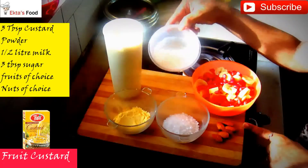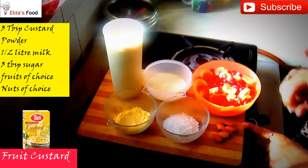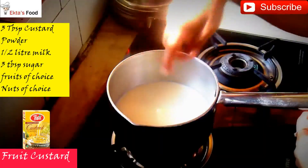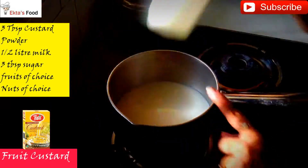For the ingredients, I took 1.5L milk. You can adjust the quantity. I have added 3-4 small chunks of chini (sugar). You can also adjust the fruits and nuts to your preference.